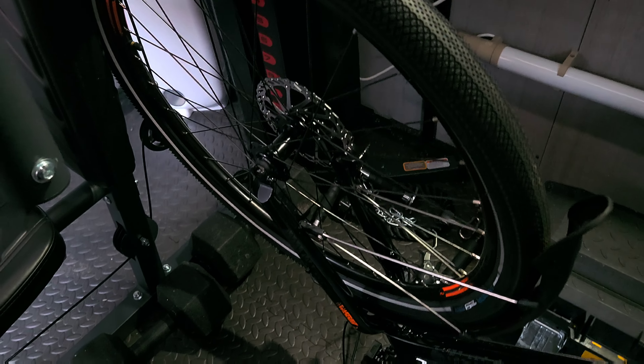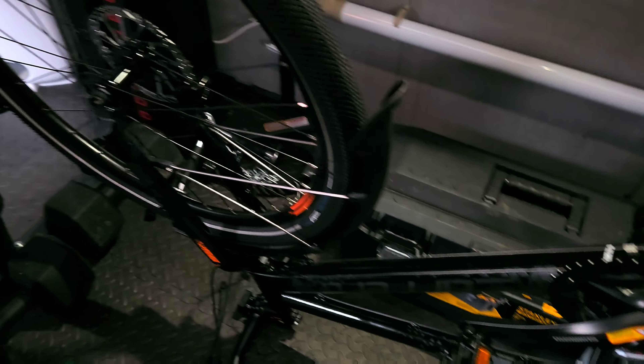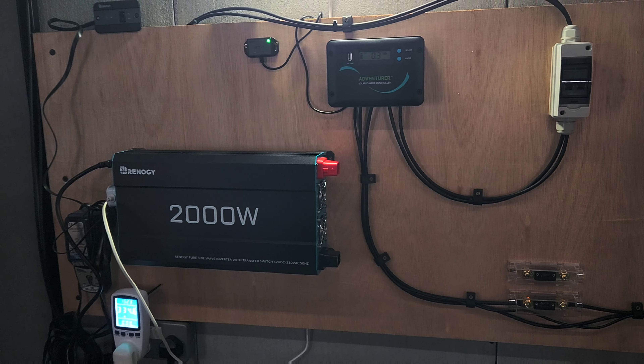I'm waiting for the quick release spindles to come — when it arrived it only had the rear one, so I bought a set to get this up and running. I'm also waiting for some cables to wire that in properly.